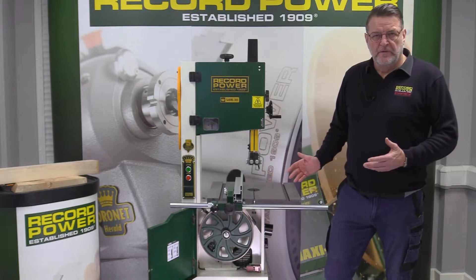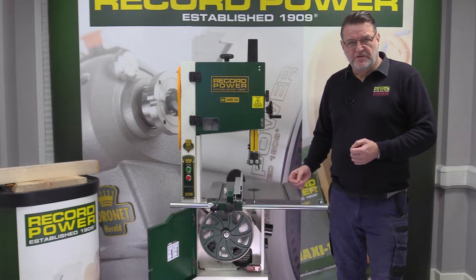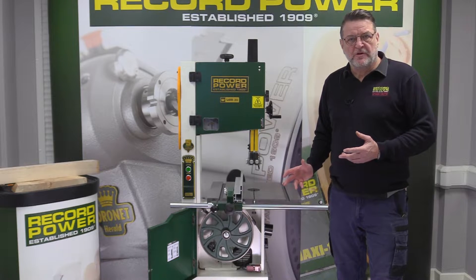We're back with the Sabre 300. One of the features we want to show you today is the advancement in the dust extraction, so let's have a look at that.